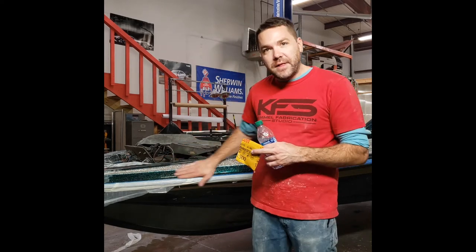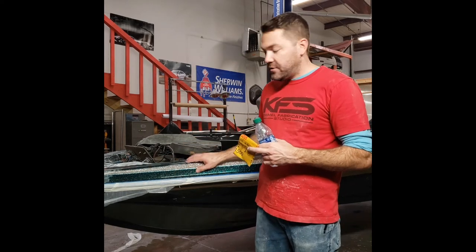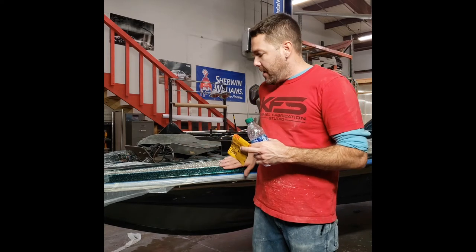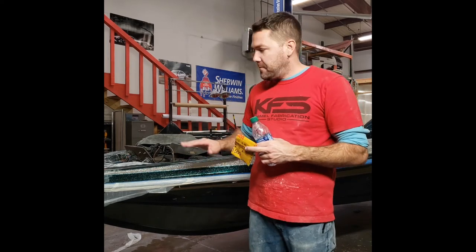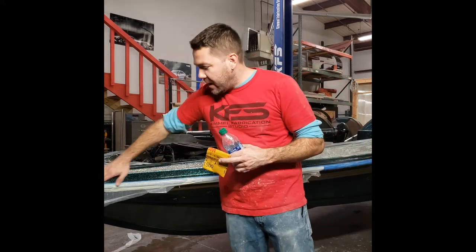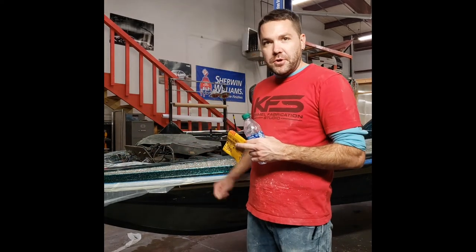Come through and sand all in the same direction until you're done — get a nice flat surface. You can even use a block; we like to use the little Dura-Blocks, the little rubber blocks, to get it nice and flat. Once that's done, come back through and wipe off all the excess dried powder, and then you can go to polishing.